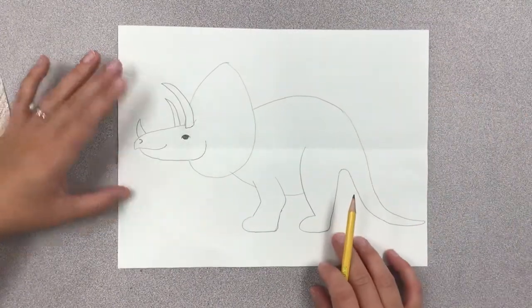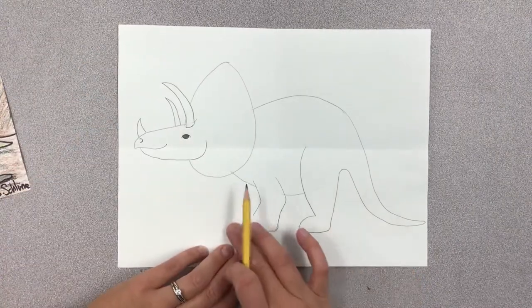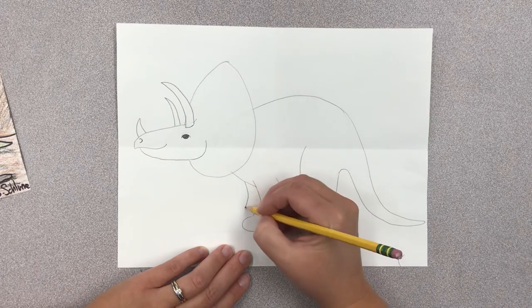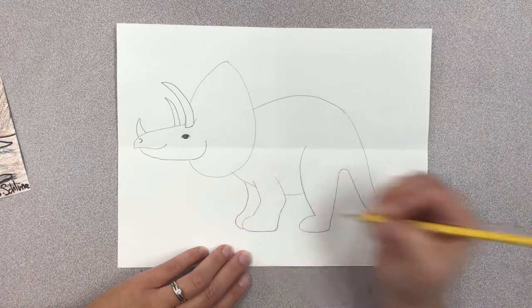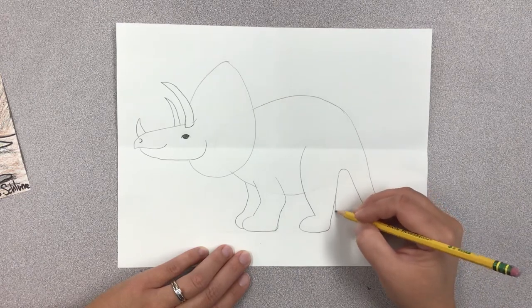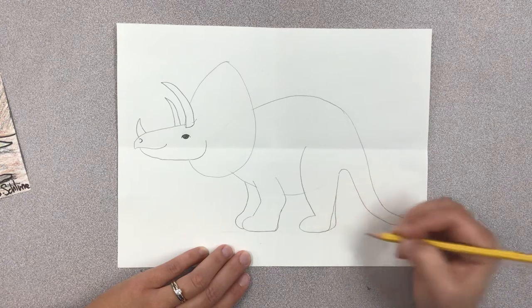I'm going to go back because I forgot to draw the legs in the background. I'm going to draw another little foot peeking out back here, and then another leg peeking out back here, so it kind of looks like he's walking.